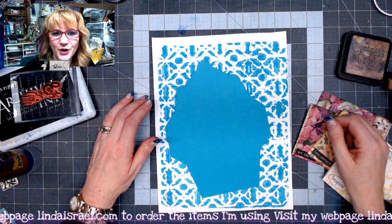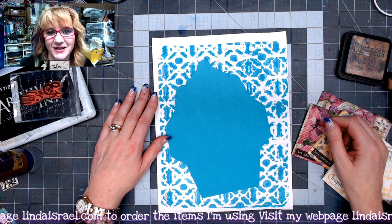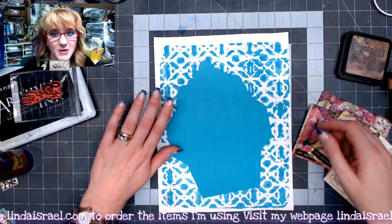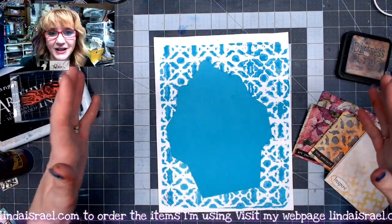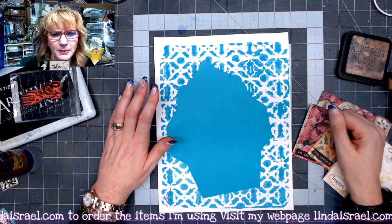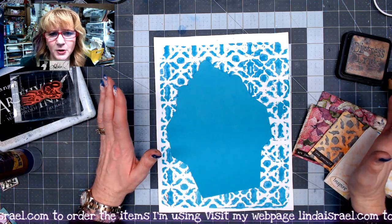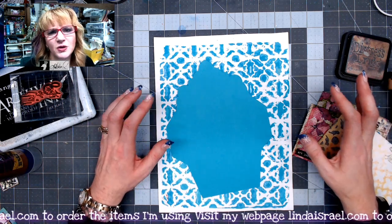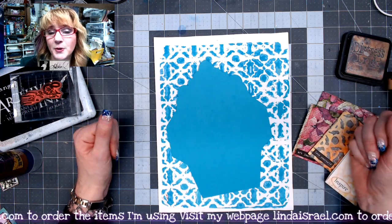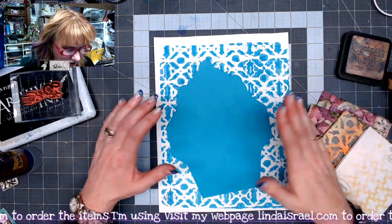Hello everyone, Linda Israel here, and this is my first tutorial for the 12 Days of Junk Journal Gift Ideas. This is a collaboration with several members from the Friendly Junk Journal People Facebook group — check the description box below for links to the other videos. Every day for the first 12 days of December we're creating projects you can give as gifts for Christmas, for family members, friends, or people who love junk journals.